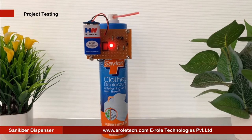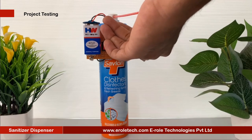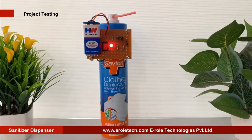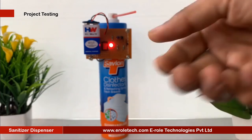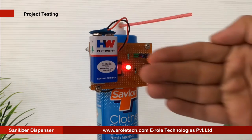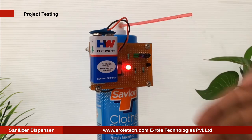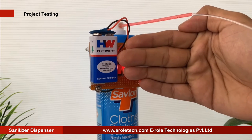When we put our hands in front of the sensor, the IR rays will reflect from our hands and be received by the photo sensor. After sensing the hand, the dispenser pump will turn on and supply the sanitizer. When we take our hands away from the sensor, the pump will turn off. Our circuit is working perfectly.